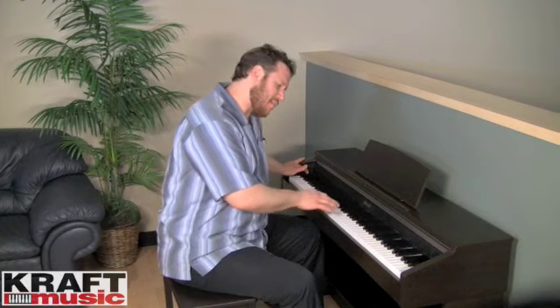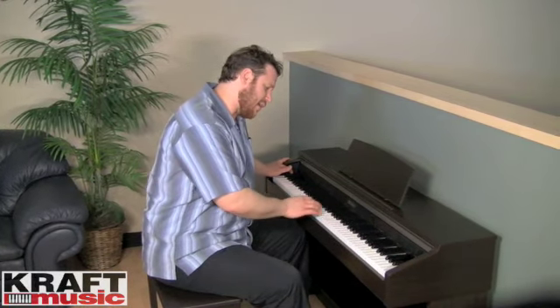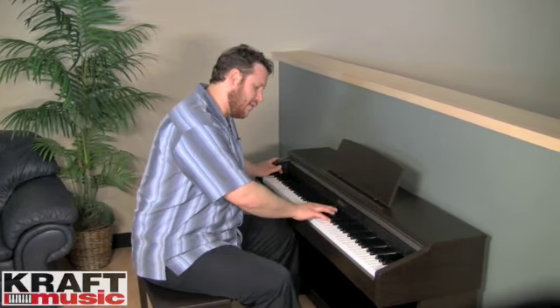Let's listen to an example of each of those — I'll show you how to do it. First, to do a layer, you want to hold down the function key and then touch the corresponding keys for the sounds you want to hear. In this case, grand piano and strings.